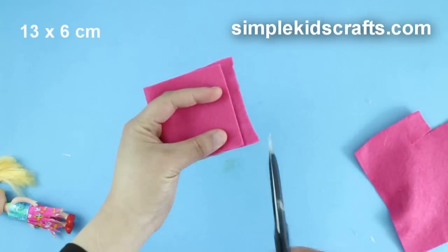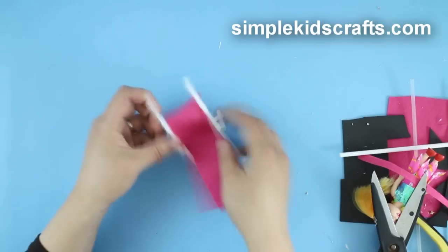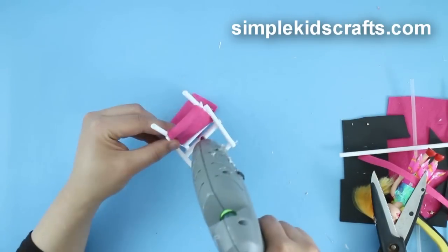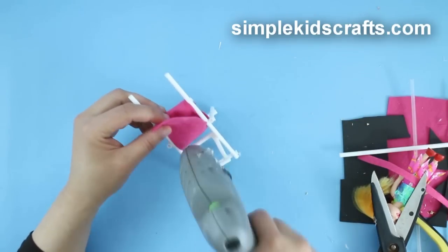To make the straws on each side, cut a 13cm by 6cm piece of foam or felt. Attach the seat fabric starting from the main frame to the middle and then the seat frame.